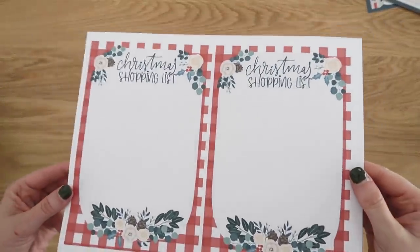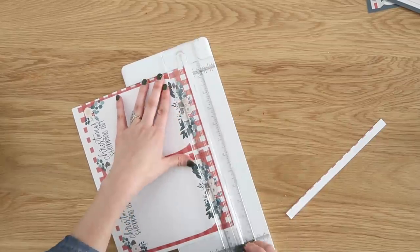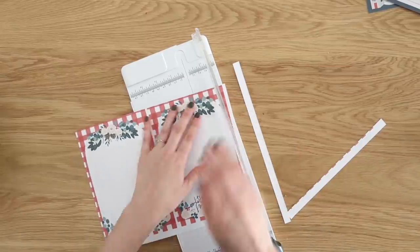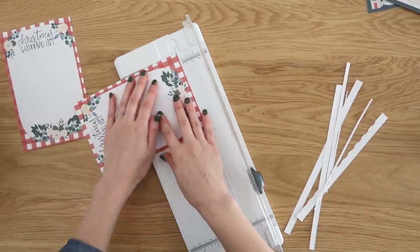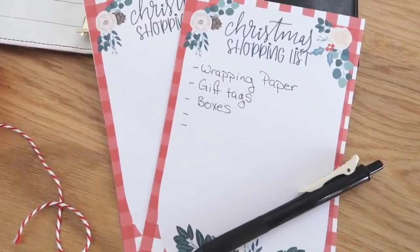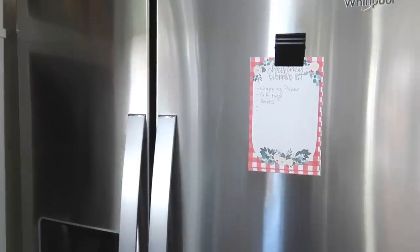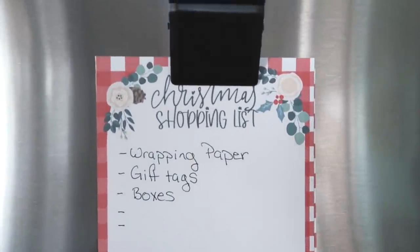The Christmas shopping list printable is the same size as the wish list, so you can also insert it into a planner, add it to the front of your refrigerator, or carry it in your bag. Just trim these down with your paper trimmer or scissors, and add whatever you need — whether it's Christmas shopping supplies, dinner meal planning and prep, or your Christmas gifts.